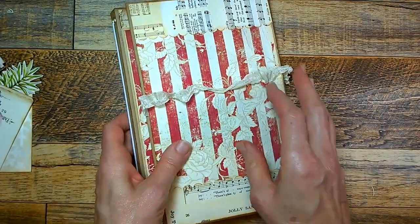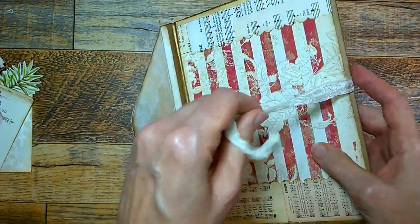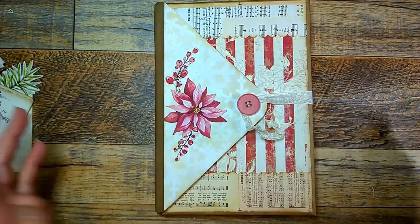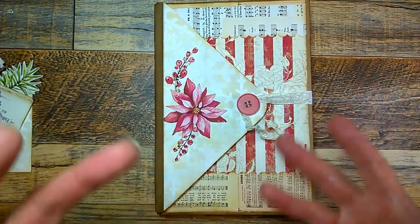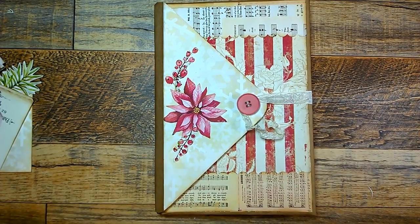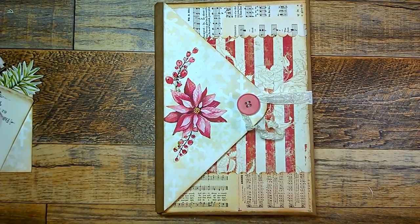Anyways, thank you so much for viewing and thank you for following along with this tutorial. I hope it gave you some ideas. There are so many ways to put together an envelope folio and this is just yet one more. Have a great and wonderful evening. Talk to you soon. Bye.